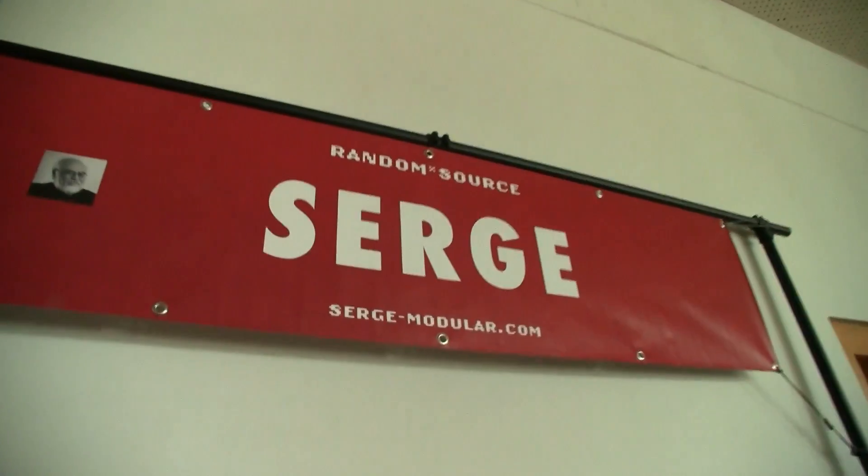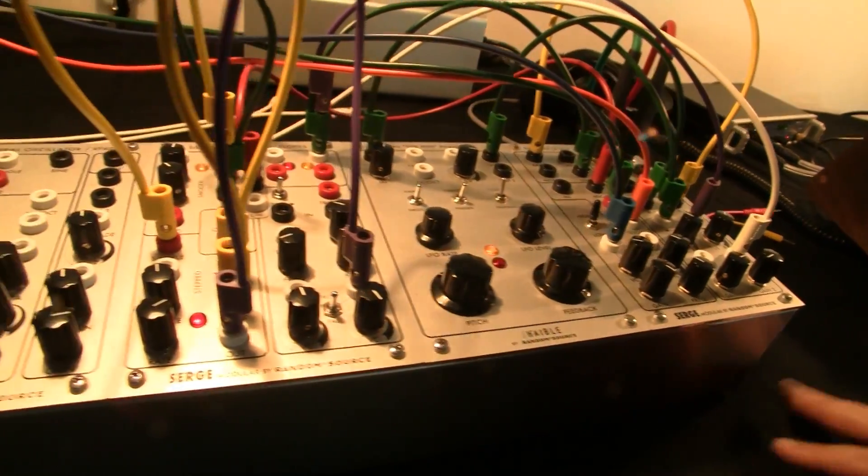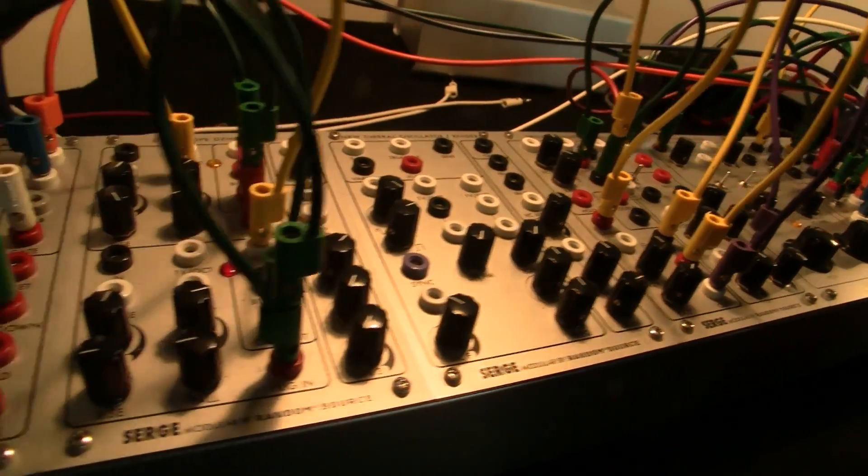People can buy them via dealers or via serge-modular.com? Yes, we have the Random Source website and also the serge-modular.com website as the key point, and we're also working with dealers so availability should increase. What sort of price ranges are we talking about? The aim in the 4U region is to have one of these modules in a built version at around 500 to 550 euros — roughly half of what was being asked for in fairly recent times. And if you compare it to the original 1982 price list taking into account inflation, we think it's a pretty attractive price point.